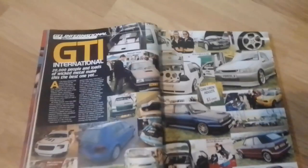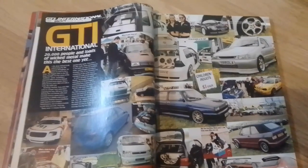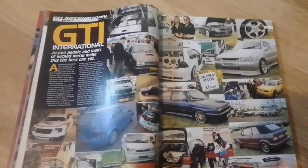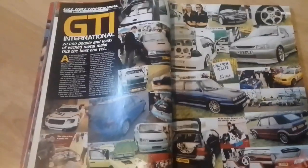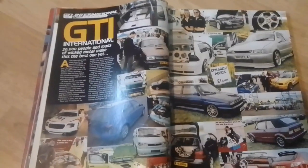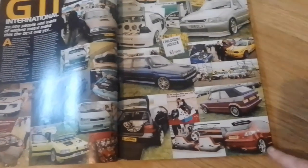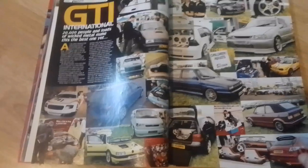Next we have a show report from GTI International — 20,000 people and loads of wicked metal make this one the best one yet, back in 2002. GTI International is the festival for all things Volkswagen, if you don't know that already. Though there's a sneaky little Peugeot 206 down here sneaking into the pictures.